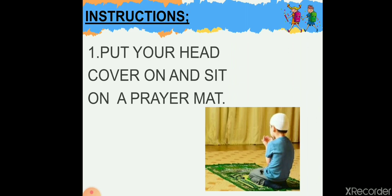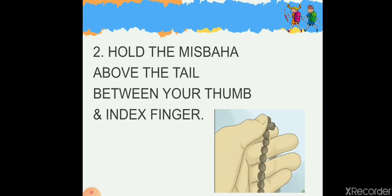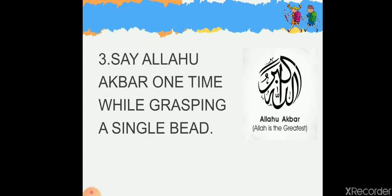Now the instructions: first of all, put your head cover on and sit on a prayer mat like this. Then hold the misbaha above the tail between your thumb and index finger as shown. Make sure you hold the misbaha in your right hand only.